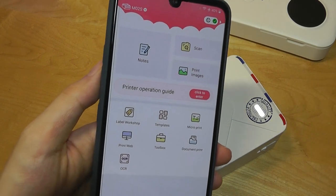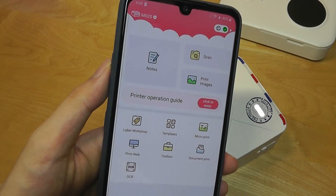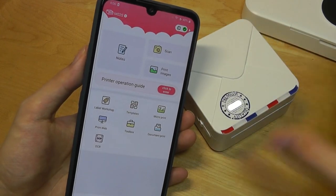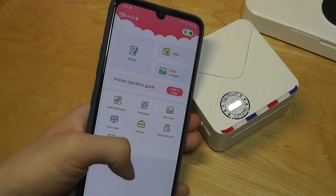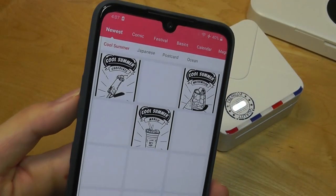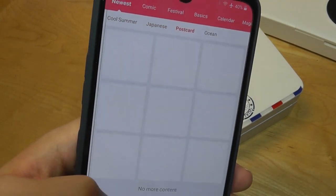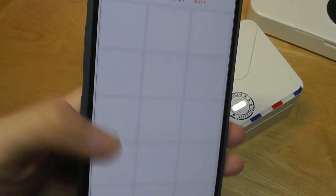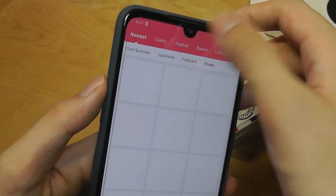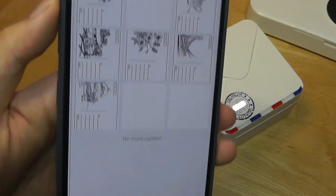One feature missing on here — which I have seen on some competitors like the Samsung model — is the ability to create mosaic prints, slicing an image into multiple prints that you tape together to create a larger image. That's a software function that's missing right now. Also, the app does seem a little slow refreshing content at times, even with a decent internet connection, so you have to be a little patient. But they do have a lot of templates and options to play around with.